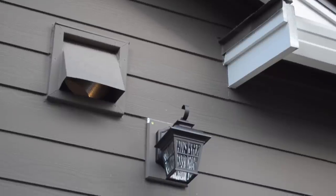Hey, this is Dan Sun DIY, and today we're going to be showing how to install this exterior light on the side of our house.